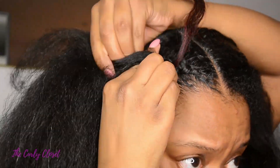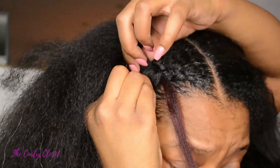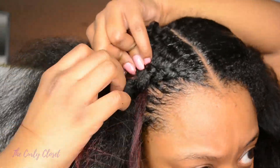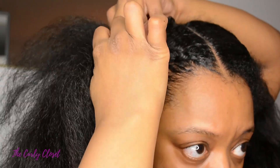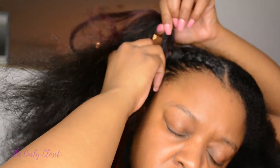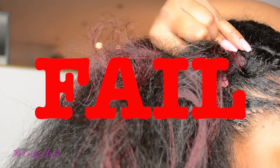So here we go with attempt number four. This is all very sped up because the truth is I tried to take my time with all of these attempts — there's no point rushing this. Since this was my first ever attempt at feeding braids I just thought let me take my time, but for the purposes of the video I had to speed it up. That was a fail because my hair and the braiding hair just got all mixed up and tangled together — I literally couldn't carry on.